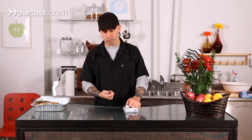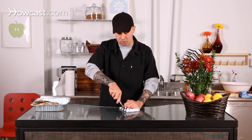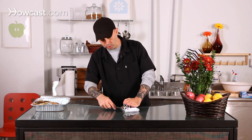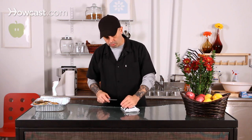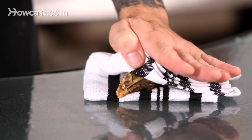Now the number one rule with any knife, no matter what it is, is always think about where it could go if it slips. So I'm not going to try and jab upward or go into my hand. I'm actually going to try and go down as much as I can. So if it slips, it just goes to the table or leaving below my hand. All I'm going to try and do is brace myself a little bit and get a little bit of stability.